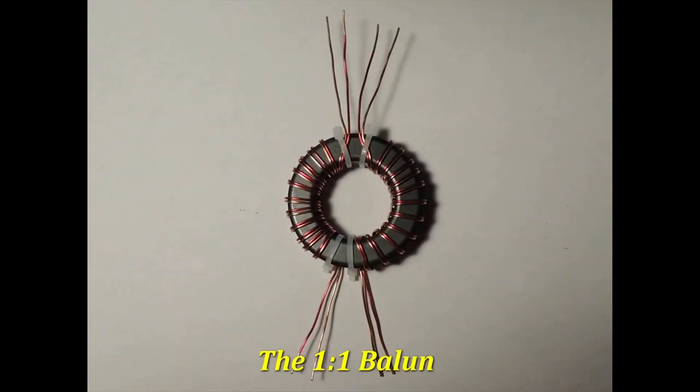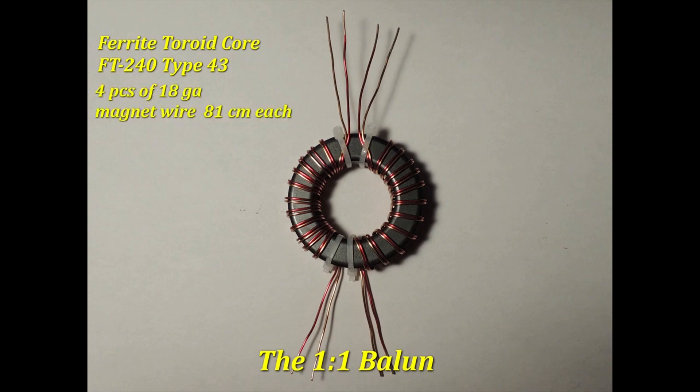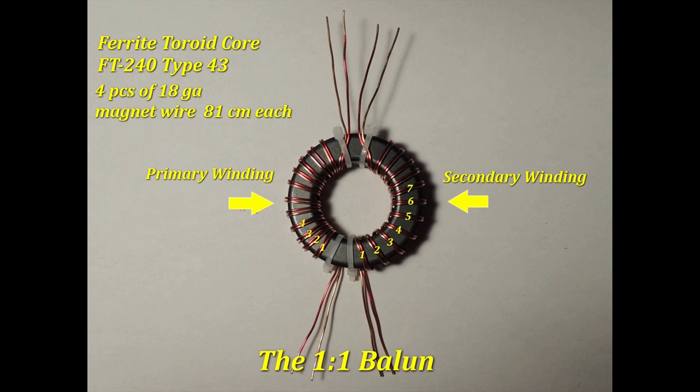The 1-to-1 Balun Transformer. The purpose of this transformer is to act as a choke, preventing common-mode current from flowing back to the transceiver and causing problems. Using a ferrite toroid core FT-240 Type 43, you will need to cut 4 pieces of 18-gauge magnet wire 81 cm each. It requires 2 windings, the primary and secondary. Each winding has 12 turns around the ferrite core.